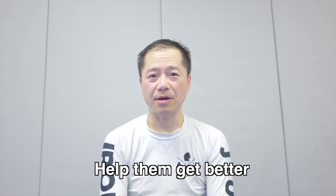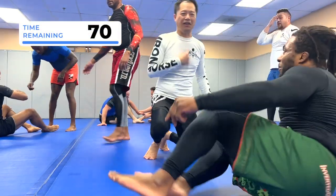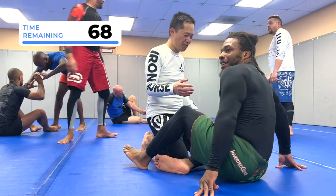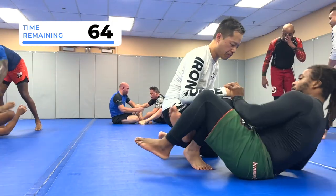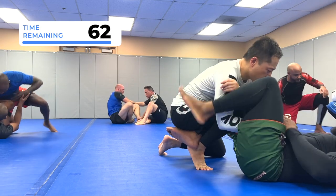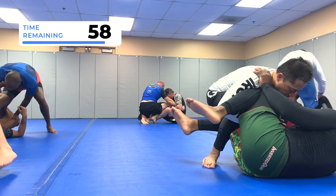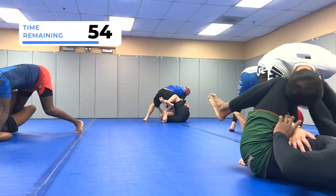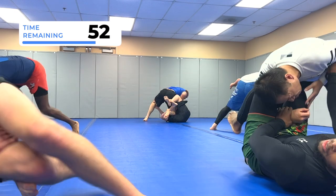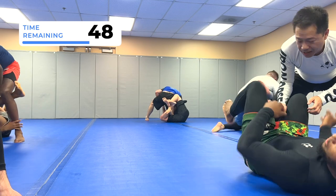I need to see my friends and roll with them, hopefully help them out and help them get better — they help me get better. So me and Chew are about to roll. I'm going to play on bottom, playing some reverse De La Jiva. I'm using my left leg to kind of shield, switching between that knee shield and a lasso just to maintain distance, and also using my frames.